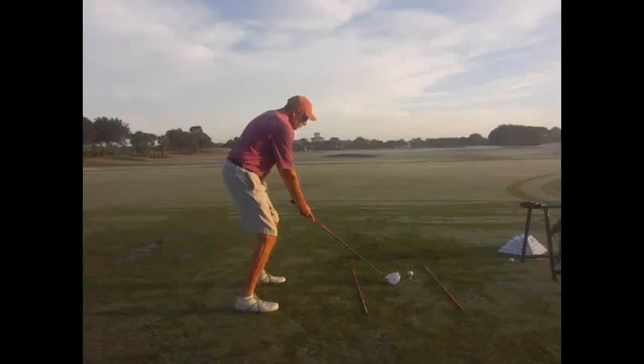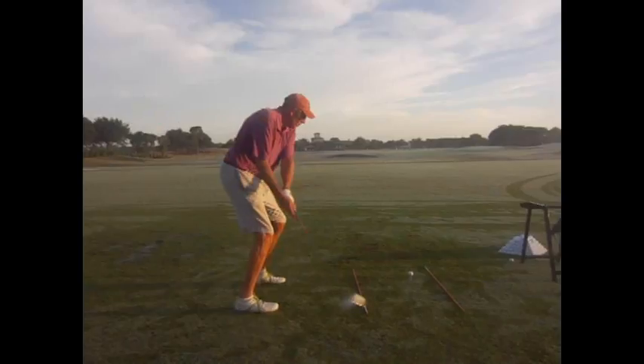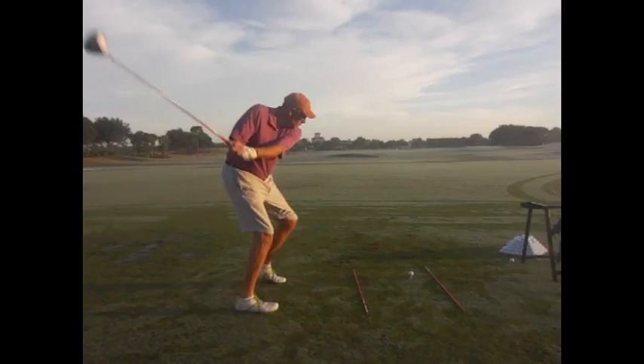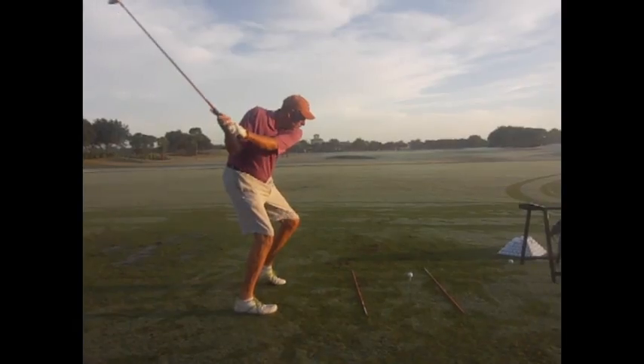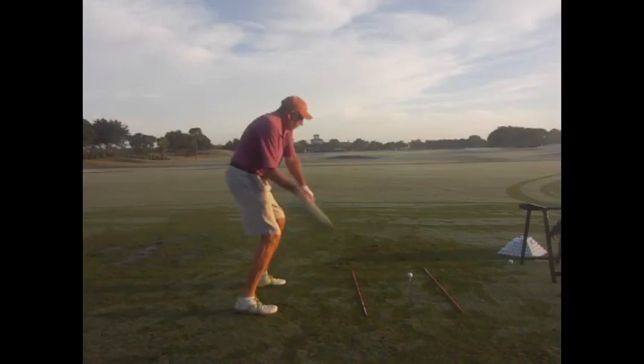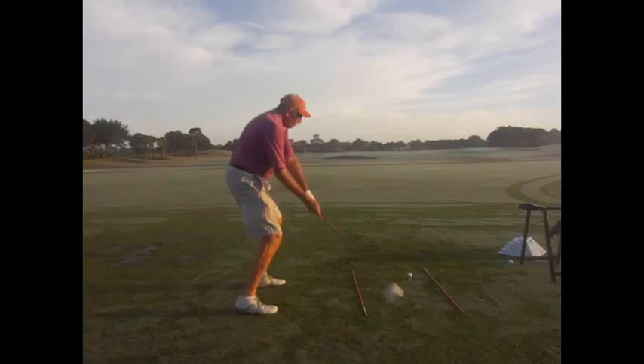We've talked about the club face — we're going to trust it coming back open. The club face isn't squaring up enough. That was a practice swing, and it got pretty square there. That's what develops the power.